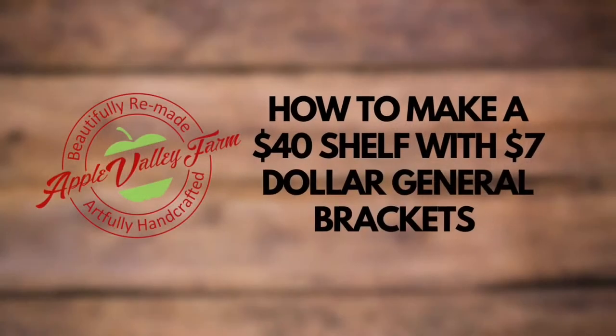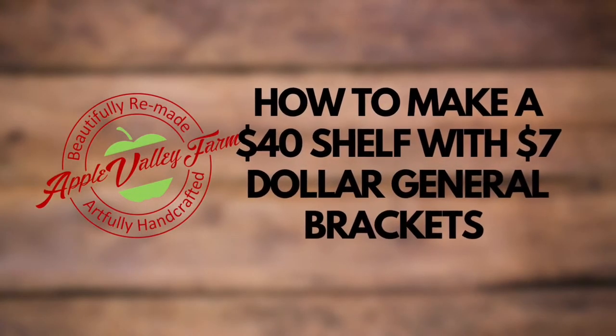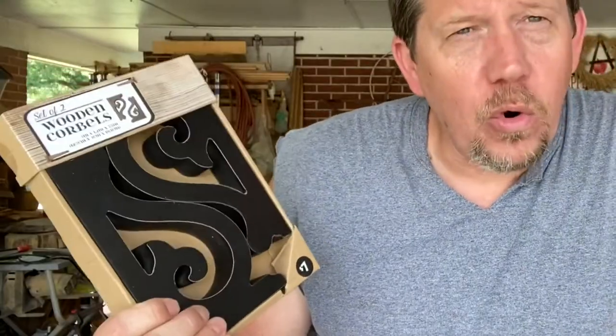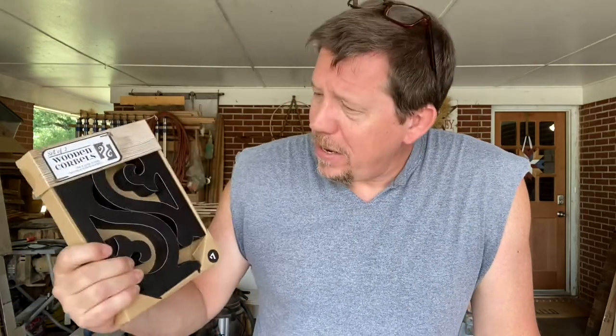Today we're going to turn $7 into $40. Yesterday I was looking around in our local Dollar General — one of the many local Dollar Generals — and I ran across these cool wooden corbels. Corbels seem to be impossible to find whenever I need any, and they're only $7 for the pair, so I got all they had.